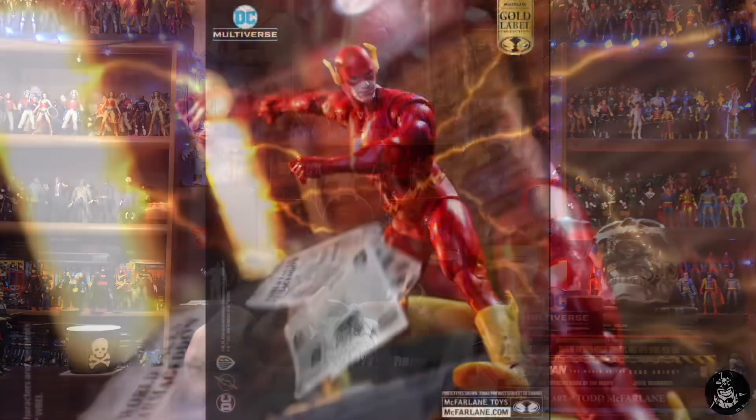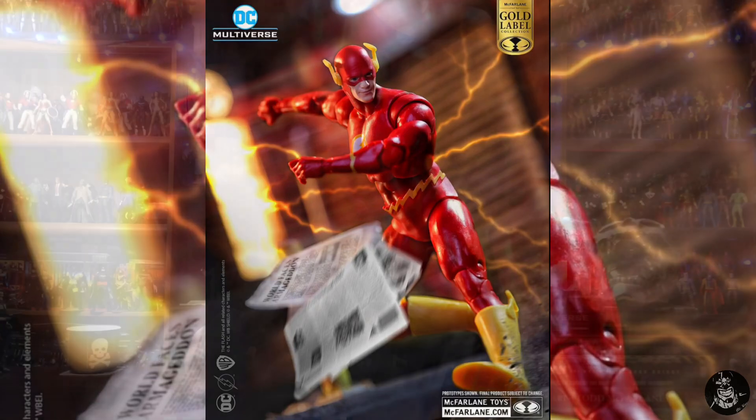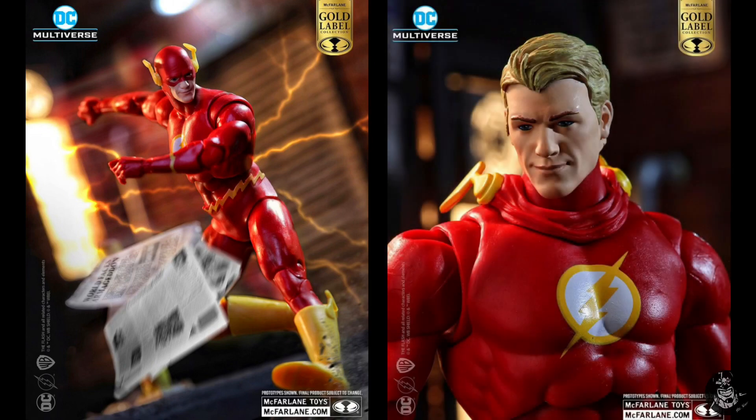This is the Collect to Build Cyborg wave that is exclusive to Target. The main thing I want to talk about is the fact that they did show the images of the figure, and they also showed an unmasked version. In the description it did say that both heads will come with the figure, so let's get into it.